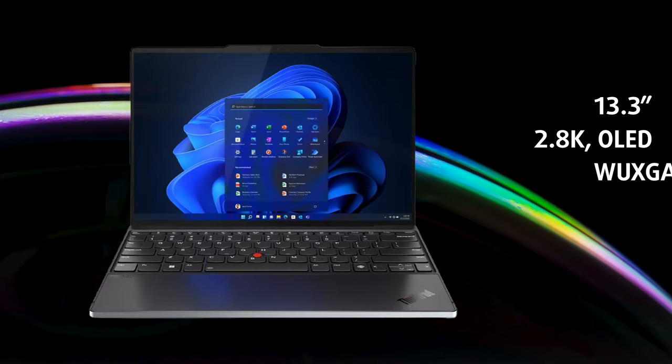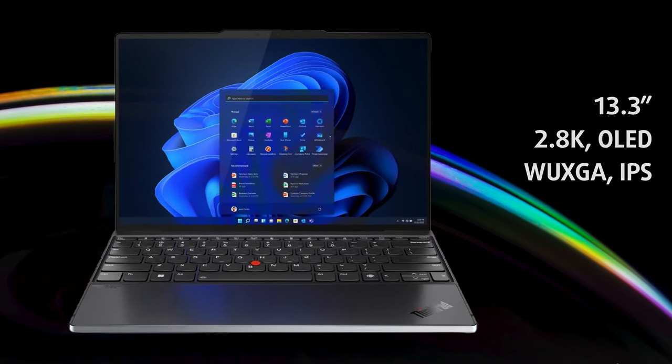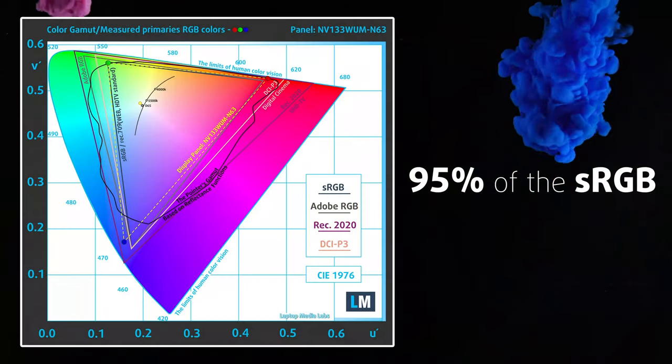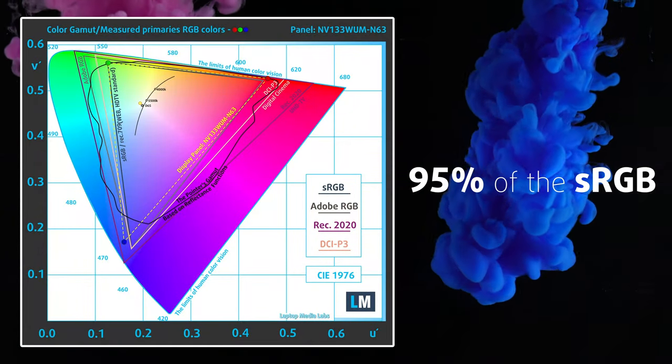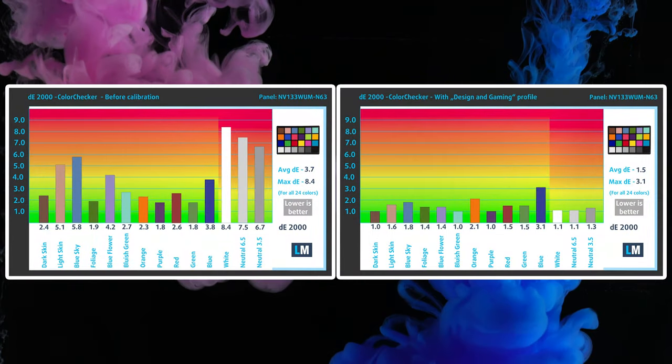The Full HD+ IPS resolution is totally enough for a 13.3-inch display. It is great for general use, thanks to its wide viewing angles and 424 nits max brightness. It's good even for creator work, as the panel offers 95% sRGB coverage and great accuracy with our design and gaming profile.